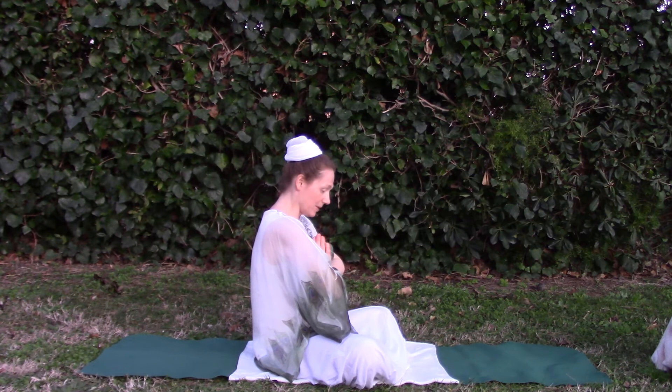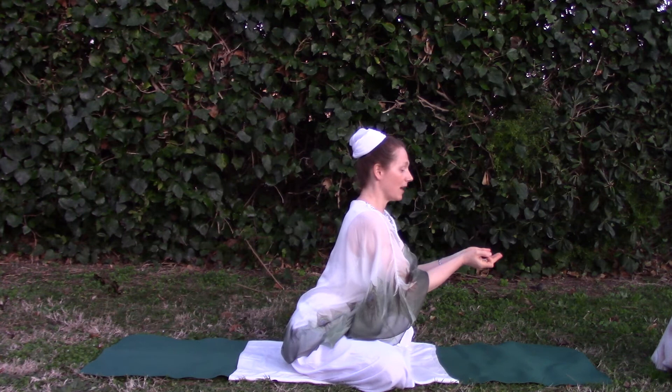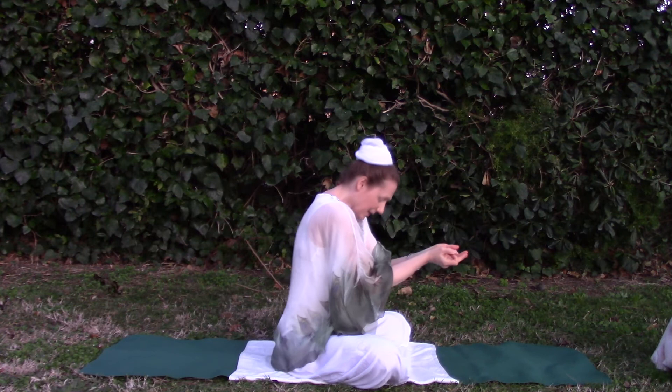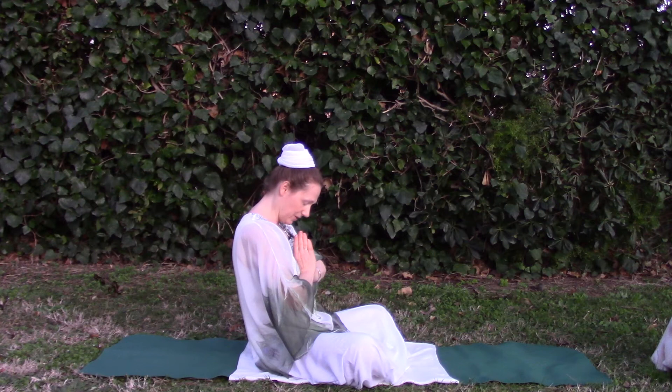Then as we bring the hands forwards and the fingers into Giyan Mudra, we come forwards onto the sit bones, creating a cup of the hands. The spine is still straight but we allow just the head to drop forward — a straight spine and a released head. Coming back again: Namo, and we shift back on the sit bones. Then we curve the spine and let the head drop.